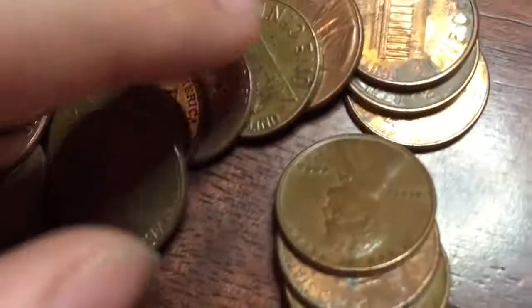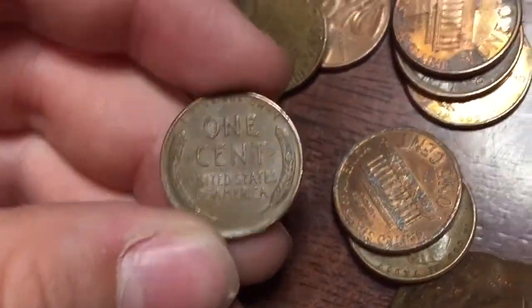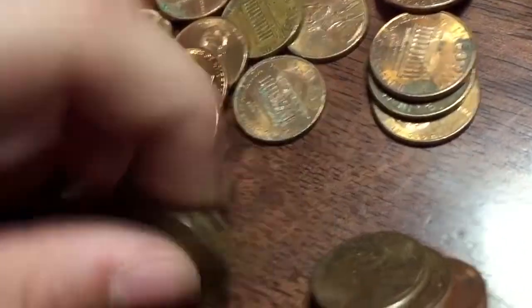We're this far in and I think I just found my first Wheatie — 1958 Denver. Put that up there. This one also looks old, just a '63 Denver.